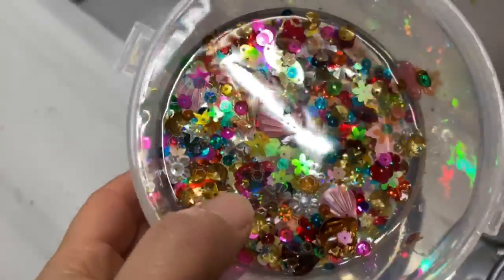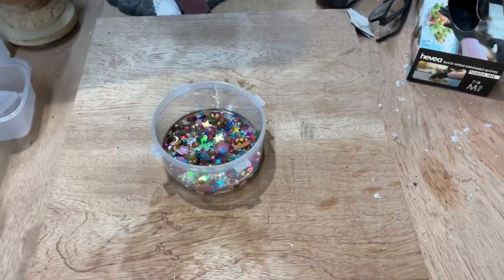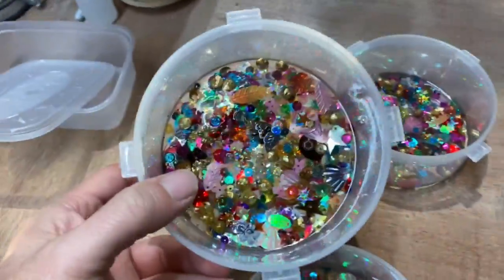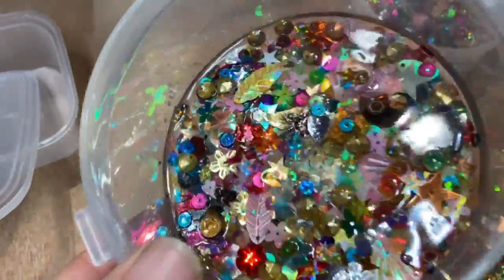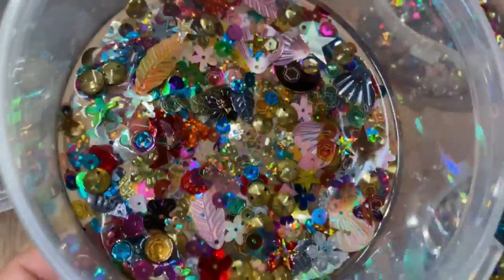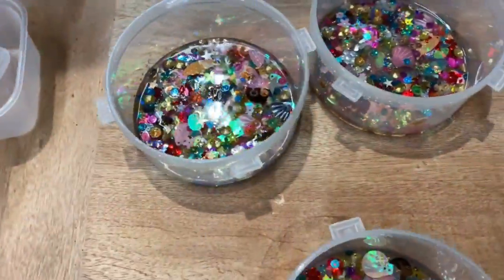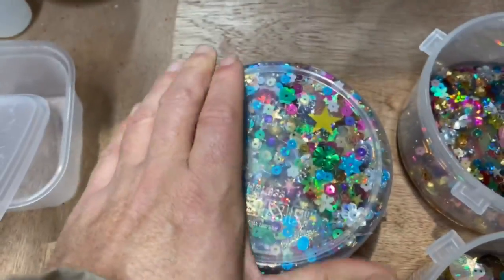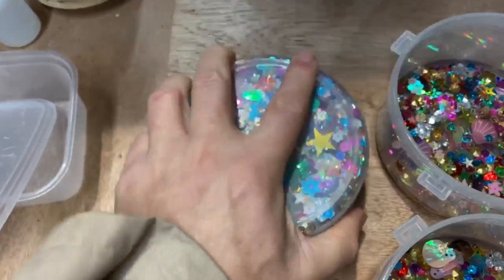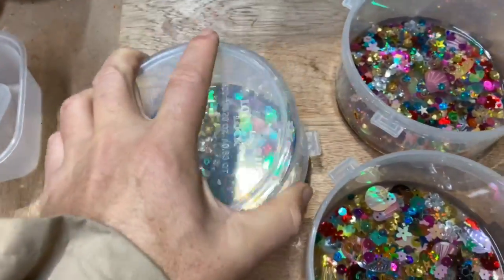Now they look pretty Christmassy. So here we go, folks — this is what you can do with a bit of leftover resin. I thought these might make a cool project, and they look really nice. Look at this! You know what I'm like with colours and stuff. Let's get these out — they should just drop out fairly easily, he says. 2,000 years later. There we go.